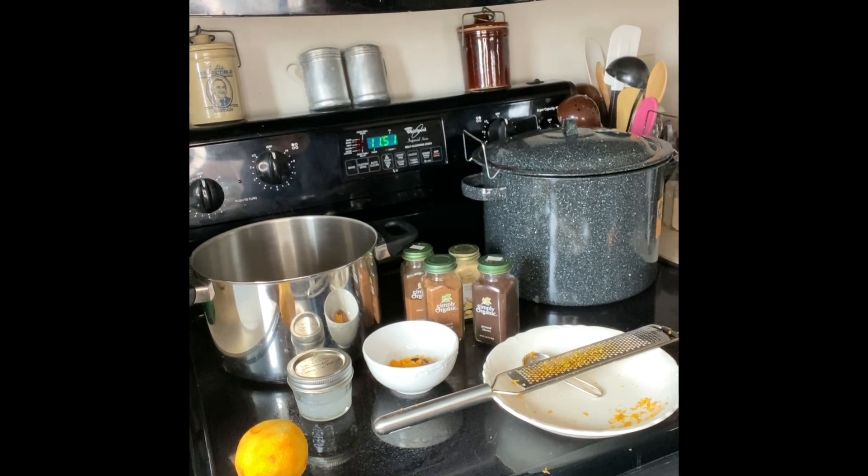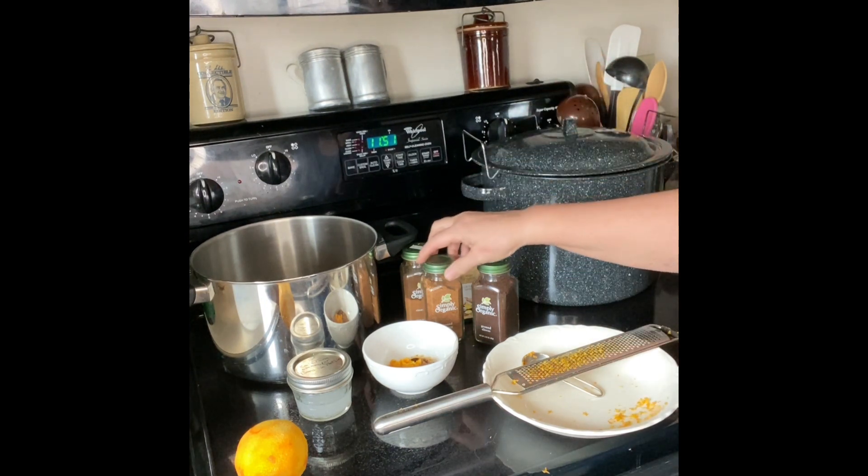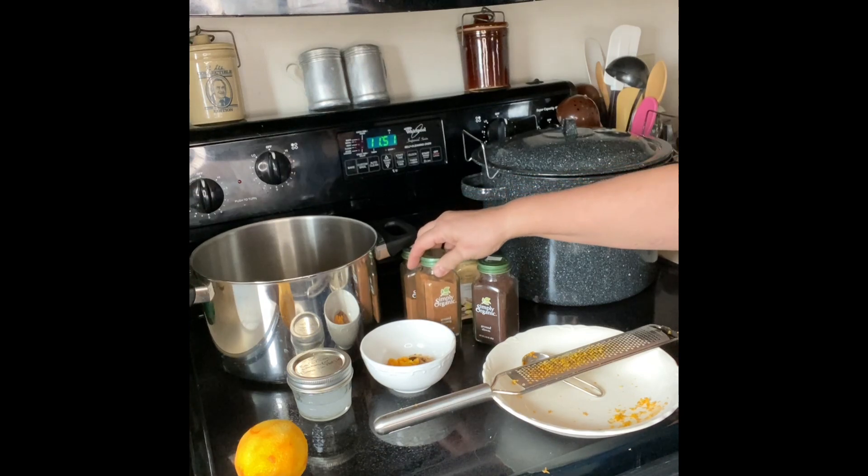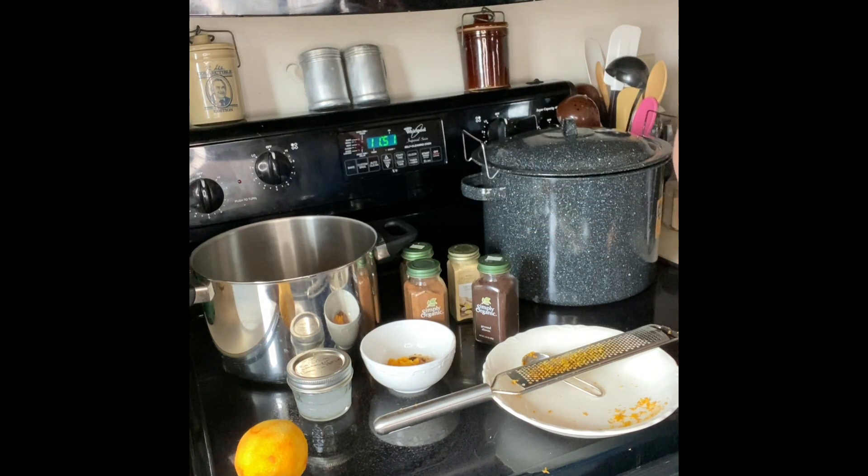Hi, I'm your prepping nurse Sally, and today I am going to make some apple cider cinnamon jelly. I already measured out most of the ingredients because I'm going to double the recipe. I'm going to be using Pomona pectin, which is a low sugar pectin, so you use anywhere from one fourth cup to one half cup of sugar per one cup of juice.